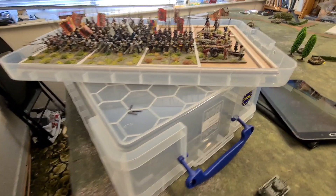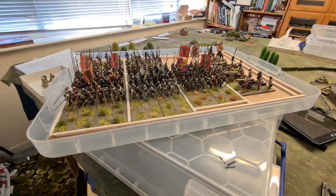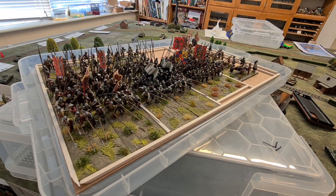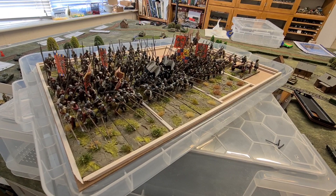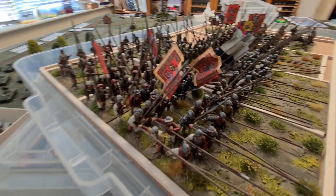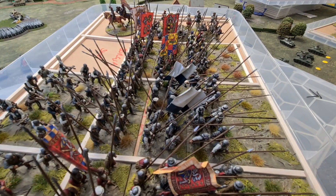Here's box number one. We're doing 24-and-a-half litre Really Useful Boxes, and the little Yorkshire Gamer twist is that I'm putting the figures on the lid and dropping the base of the box over the top of it. That makes life a lot easier getting figures out and saves a lot of damage with pikes and flags as you're lifting stuff out. This box has got units you'll all be familiar with if you follow the blog.